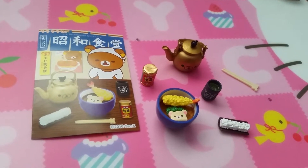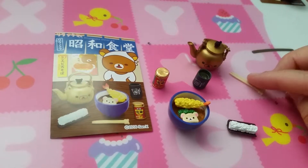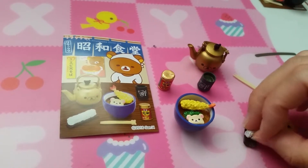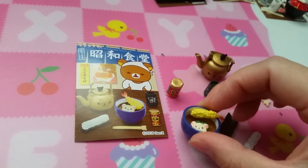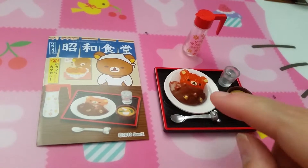Set three is soba. So you have your teacup and your teapot, chopsticks, a hand towel to clean your face or hands, a bowl of tempura, and sauce probably.